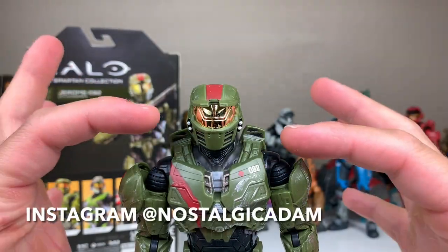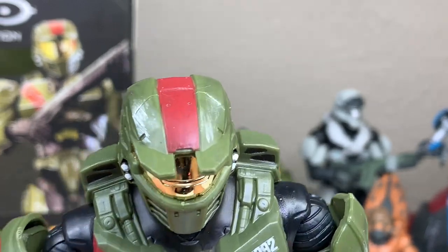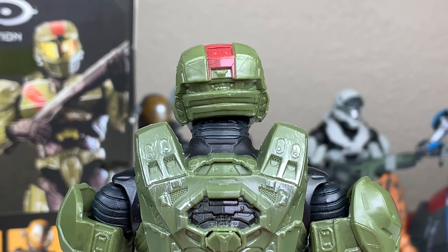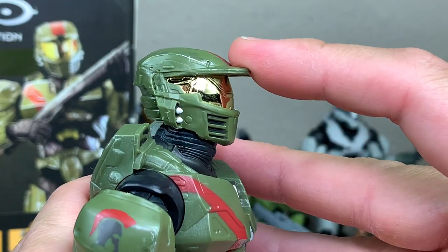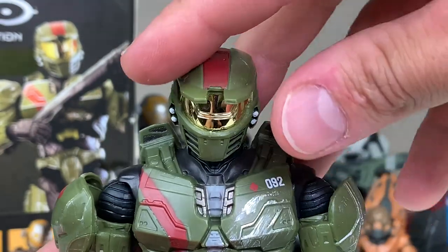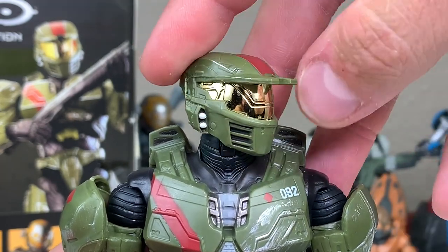Moving into the head, we have some paint applications for the lights and a nice mirrored visor yet again. Glad they're keeping this mirrored visor throughout the figure line. On top of the head, we have more metal weathering and the red stripe coming down. There's a neck guard at the back of the armor. As far as rotation goes, we have a small hyperextension moving backwards and can bring it forward — nice stiff joint. And we can do a full 360 degrees. Great rotation. We have a nice little ball and socket throughout.